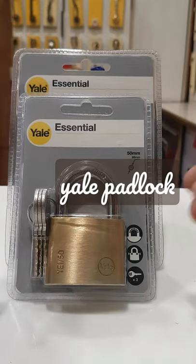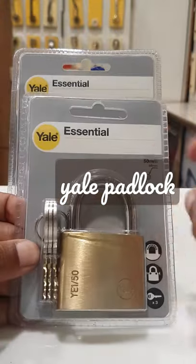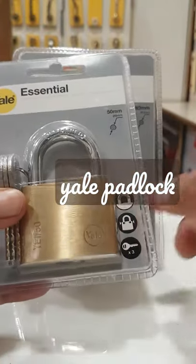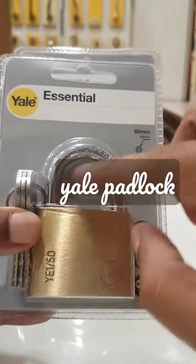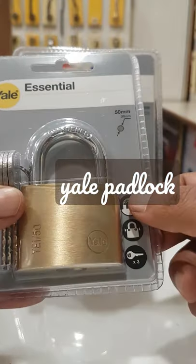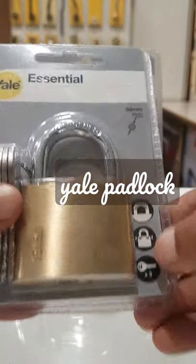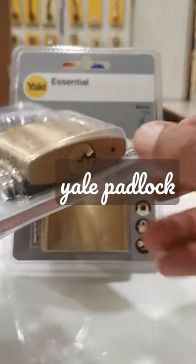Hey, hi, good day! Today's product is from Ale padlock essential series, model YE150. The hard end means the cutting metal is very strong — you can cut the blade and it allows two cuts for safety, comes with three keys, a rod diameter of 8mm, and the base is 50mm.